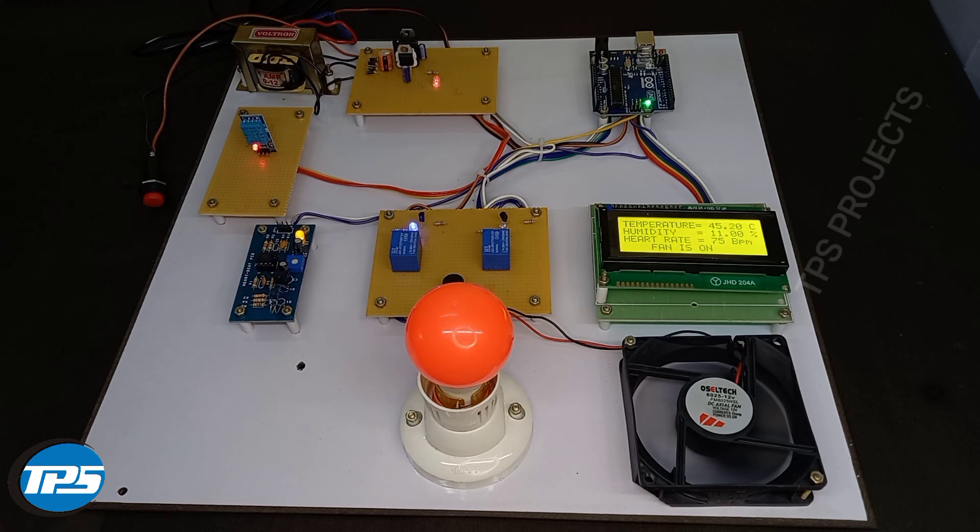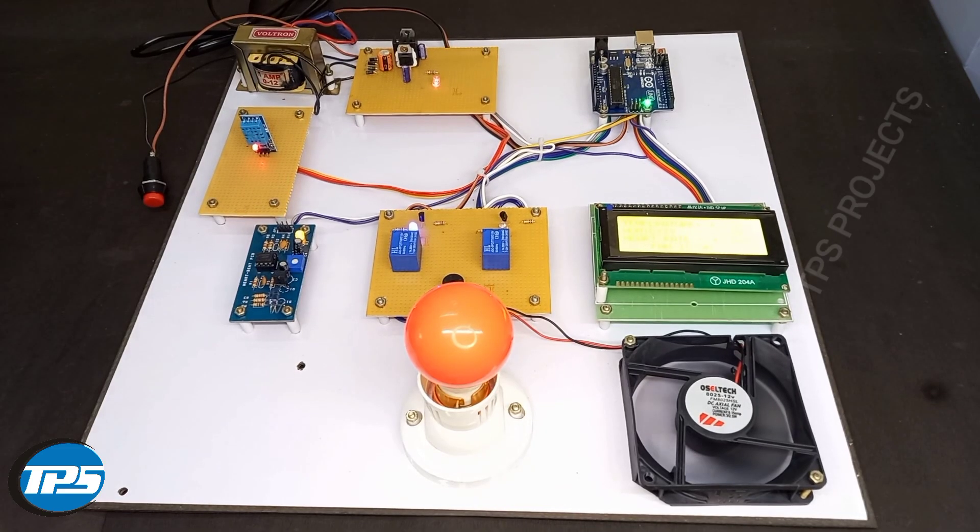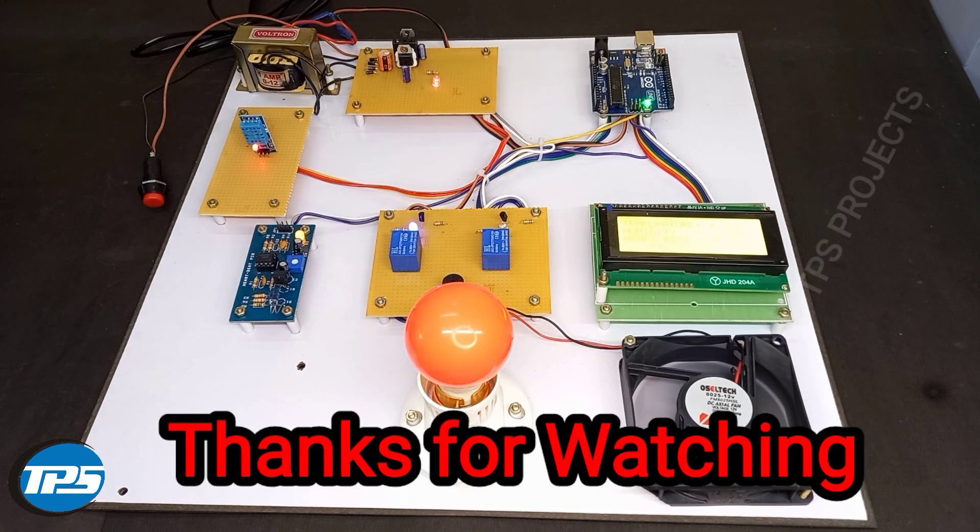We make projects in all domains in engineering and we also do VHDL works. We are specialists in power electronics and embedded systems. If you haven't subscribed to our channel, please subscribe to see these project videos, and please like and share and support this channel.